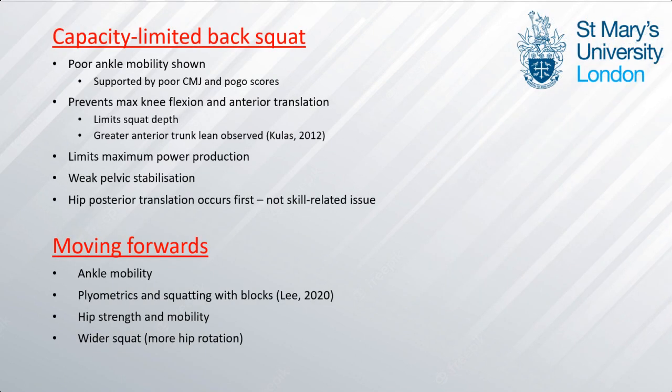In conclusion, poor ankle mobility was shown which prevents maximal knee flexion and anterior translation. This leads to greater anterior trunk lean and greater quadricep, hamstring, and hip extensor contributions. As this person had a good movement pattern where hip posterior translation occurs alongside knee flexion, this was not a skill-related issue. Moving forwards we would improve ankle mobility and plyometric strength and look at hip strength and mobility to support the weak pelvic stabilisation. A wider squat involving greater hip external rotation should also create more room for his hips to drop lower to improve his squatting depth.